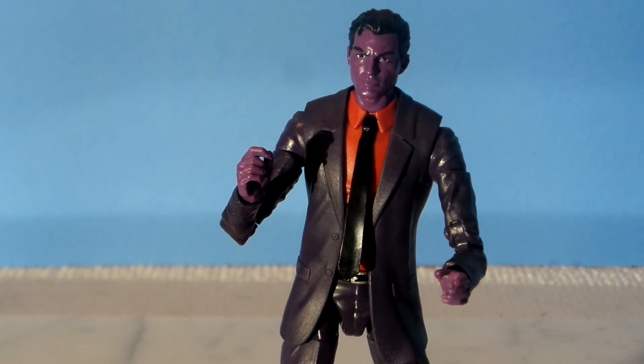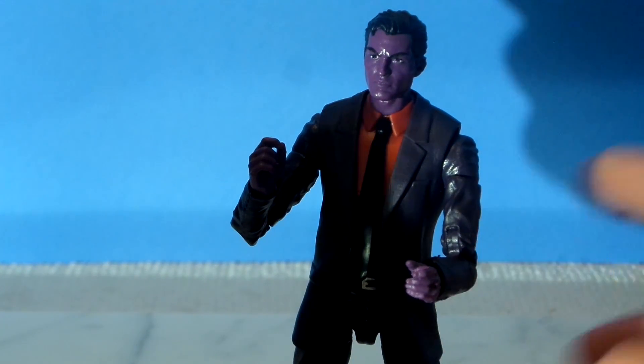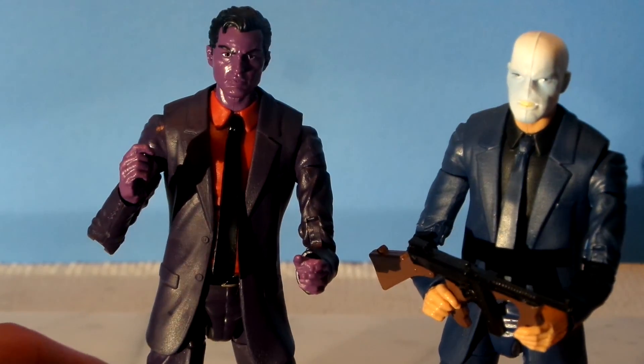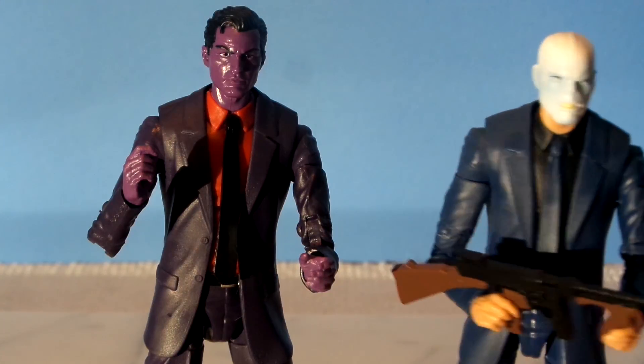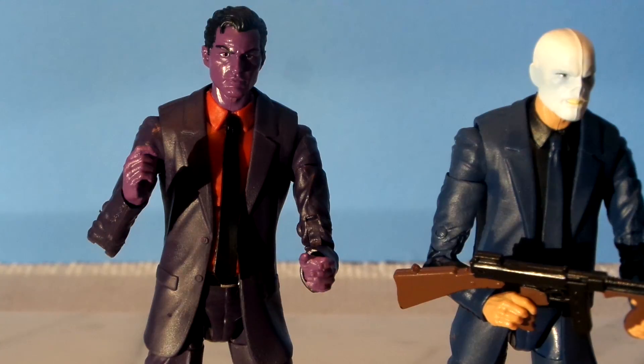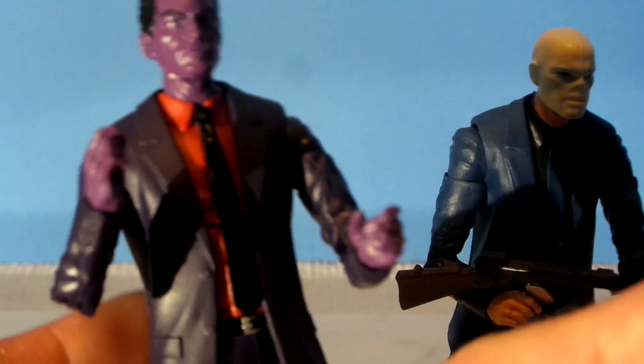Up next we have Purple Man — and boy, is he purple. One thing that's kind of weird is the joint on his elbow was kind of hard to move and I was afraid I was gonna break it, so I was taking it easy with those double joints. It's the exact same mold that was used for the Chameleon figure. There are a lot of figures you could use that mold for — J. Jonah Jameson, Tony Stark, etc. Let me know in the comments what other figures are using this mold. Not much to this figure other than that — typical articulation, just like the Chameleon figure.